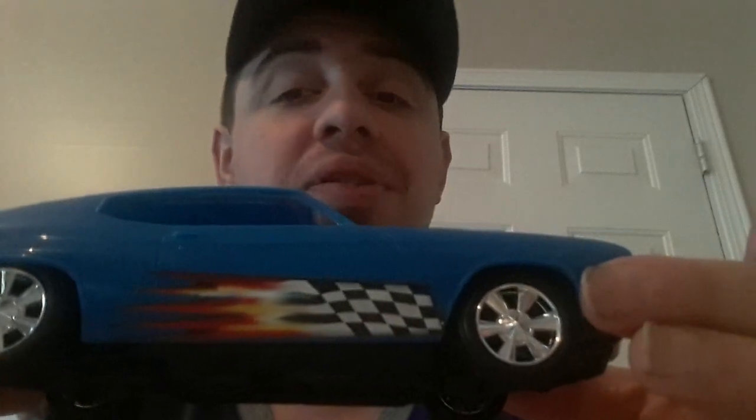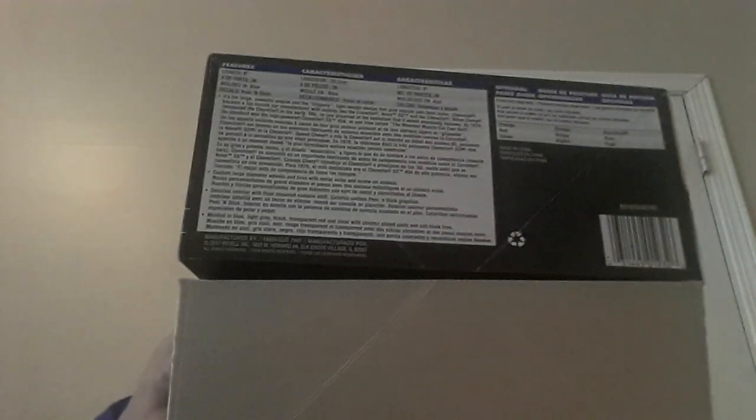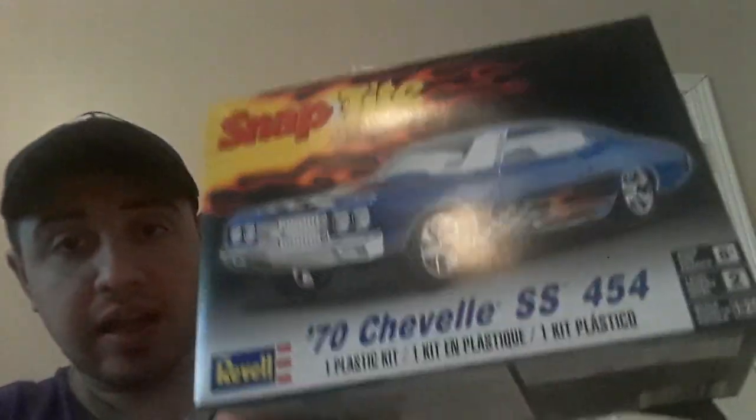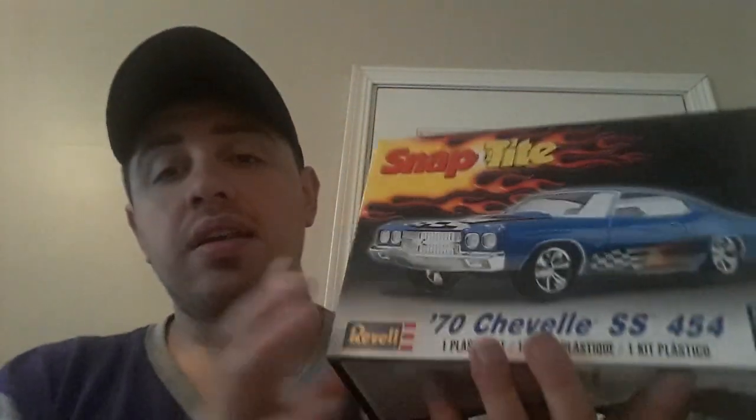If you haven't subscribed, smash that subscription button, like my videos, and hit the notification bell to get all my newest and latest videos. Also, you know you're getting quality when the box looks like this — everything is wrapped in plastic, and on the box you can see you're getting the tires and the lights.